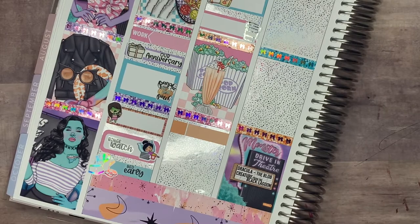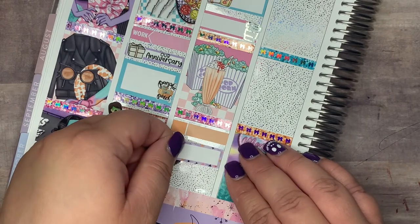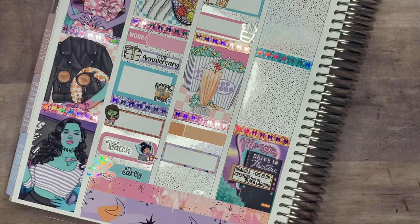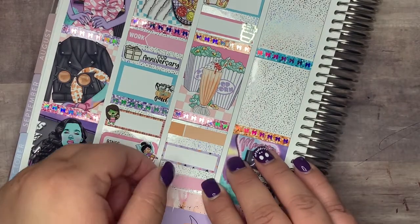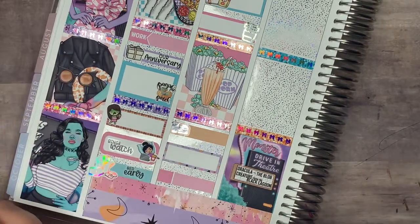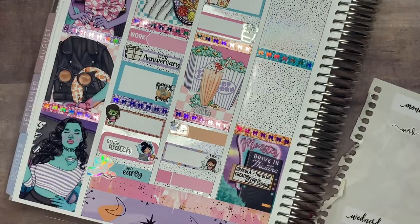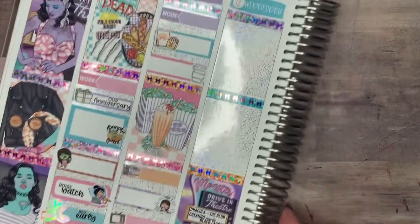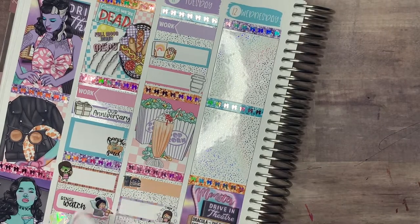Then I marked with a So Cute Planner hamburger and drink sticker — we had Old Market Grill. I had a sandwich and it was so good. Because I was pretty much hosting all the Zoom rooms for the Cognia visit, they included me in the food order. I also marked with a Tiny Little Tulip girl frustrated at work — I was buried in work besides hosting all those Zoom rooms. I basically just needed to open all the rooms and make sure everything was on time. The last thing I marked on Tuesday with a Craft Penguin Planner TV sticker is that I binge-watched shows.